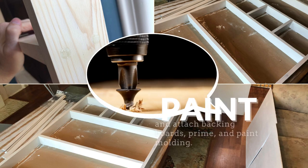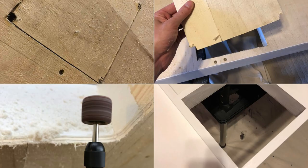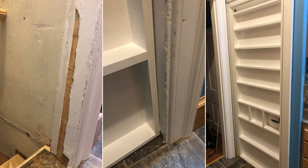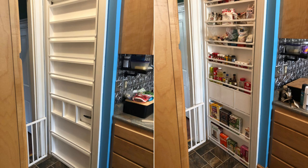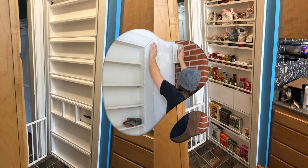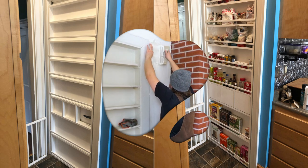Paint and attach backing boards, prime, and paint molding. Cut out the hole for the door handle and deal with the existing door. Shave off any overhang and test the clearance. Reinforce the hinges to support the added weight. Be mindful of possible shifting during seasonal changes and the challenge of dealing with old houses with no right angles.